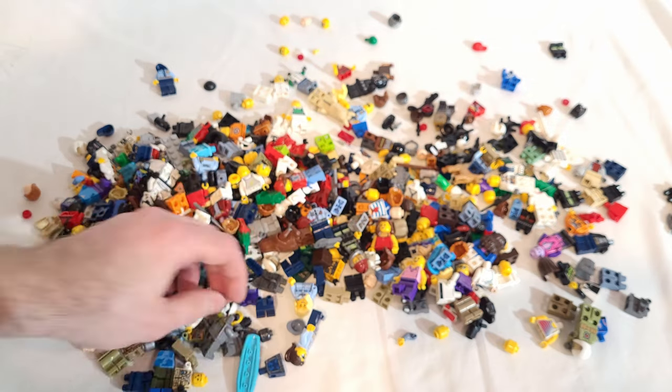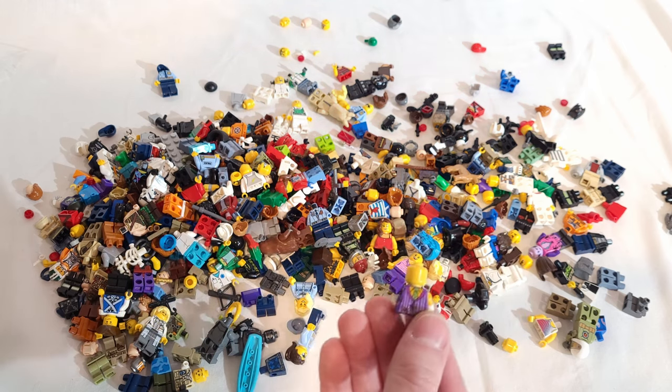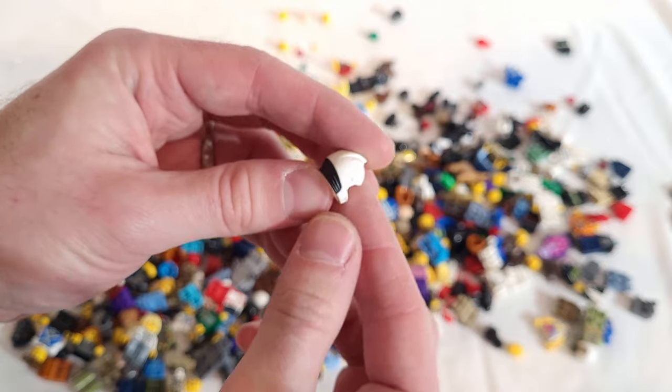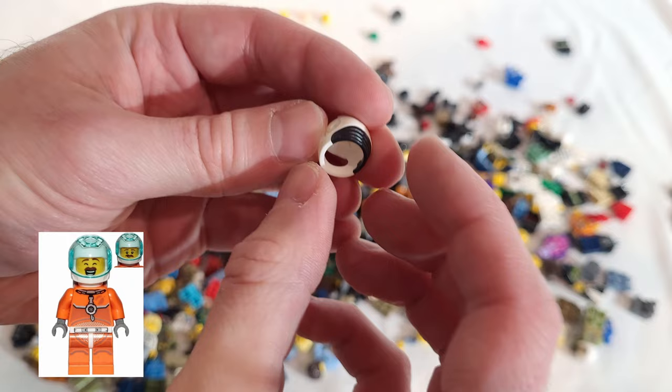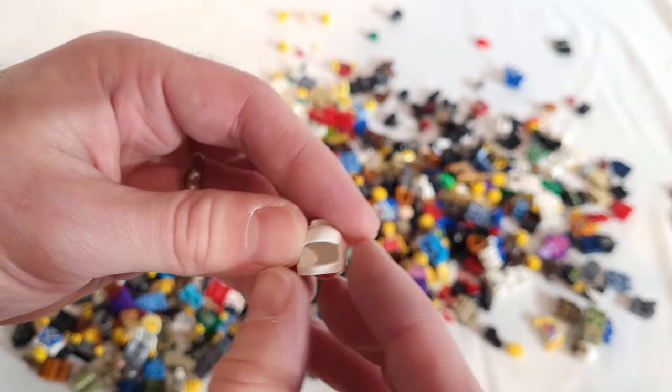And there's this helmet. Another Stormtrooper. And some piece of the Joker. Not sure what this helmet piece is from — the detail looks pretty cool, it's definitely Lego quality. Maybe a Space Police helmet from a collectible minifigure series.